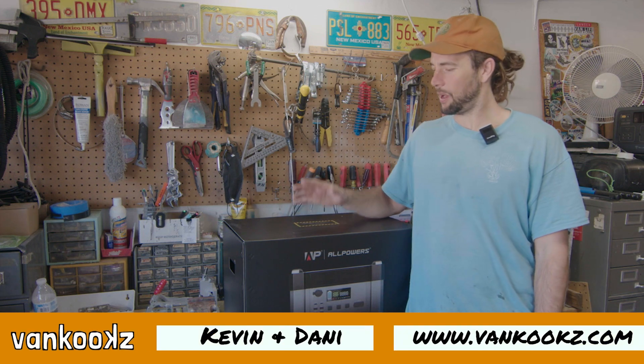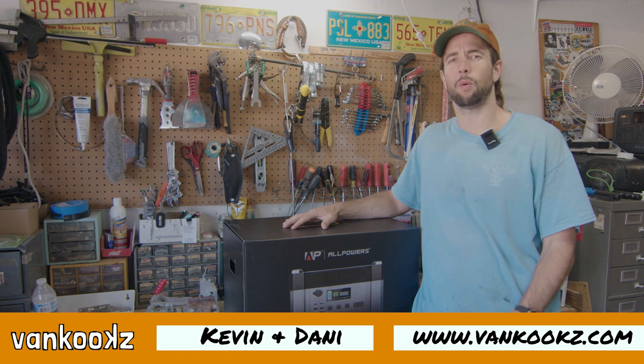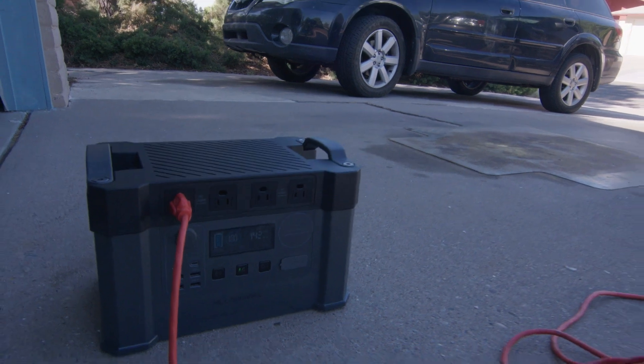Welcome back to the channel, you kooks. Today we are reviewing the All Powers S2000 1500 watt hour portable power station. We're going to unbox it here and put it to the test.